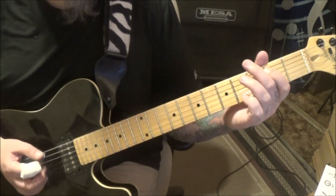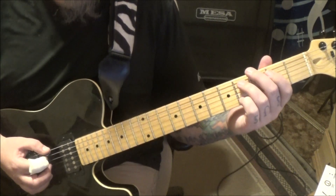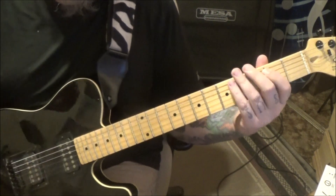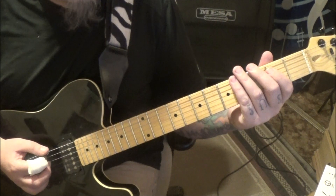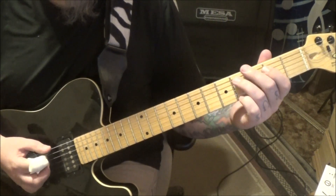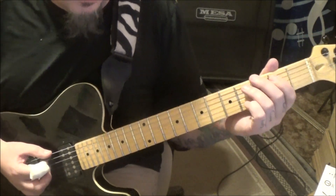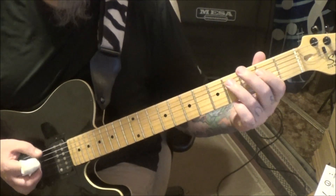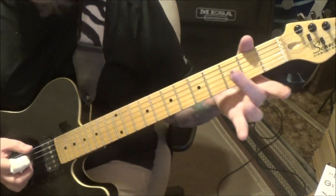You have that pattern, then the next one does it again followed by an E power chord without palm mute — in other words, it just pops out at you. Then you'll finish this part off with open E palm mute and then open four. Back to that again, and then that again followed by the open E power chord not palm muted.